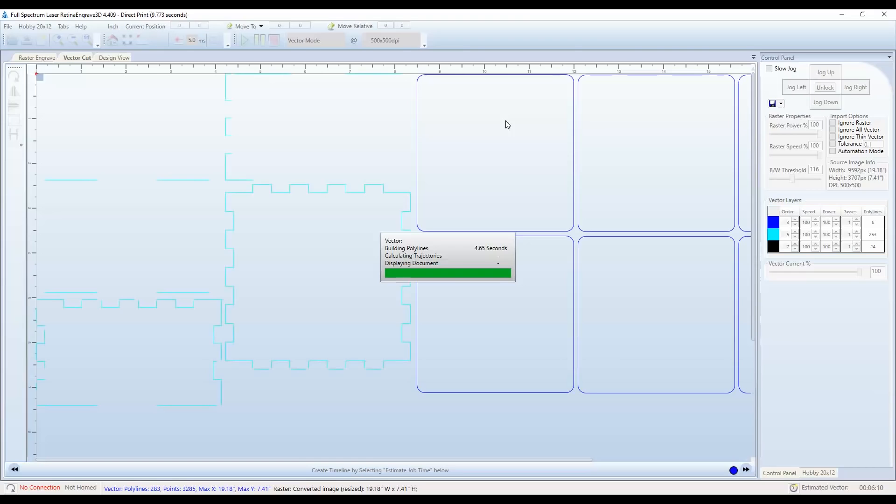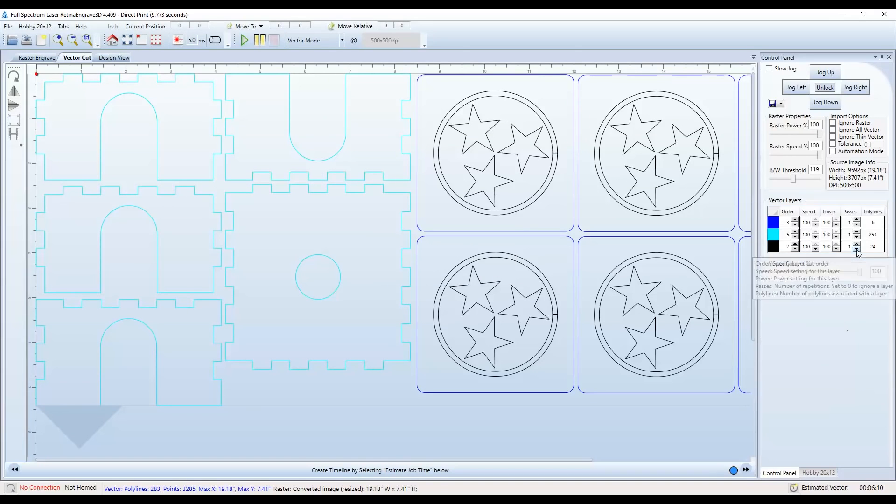The final step is to export the file to the laser software. There you can set the speeds and power settings for both the engraving, also known as rastering, and the cutting, also known as vectoring. Here I'm setting the power, speed, and number of passes for the vector cutting. The different colors you see on the screen allow me to set different variables for each color.